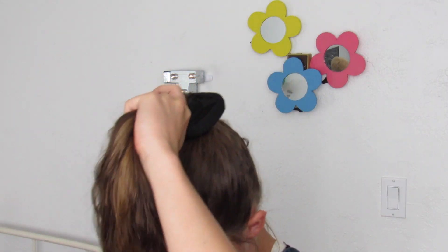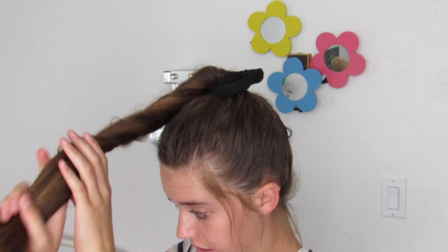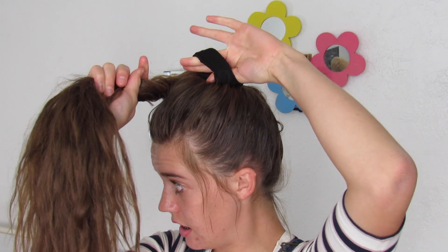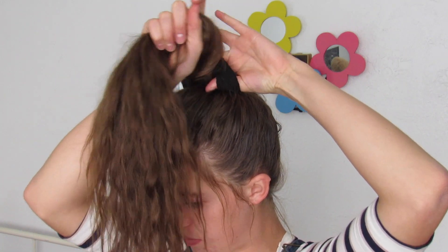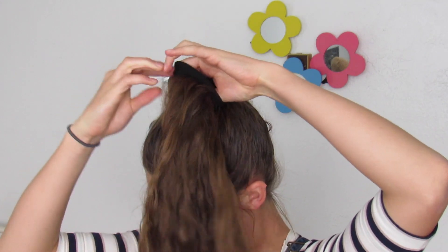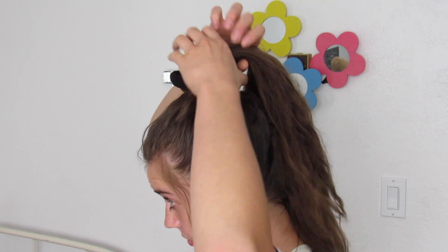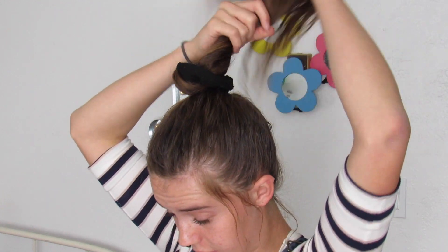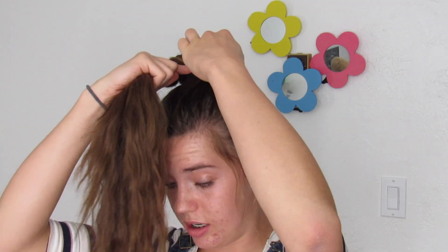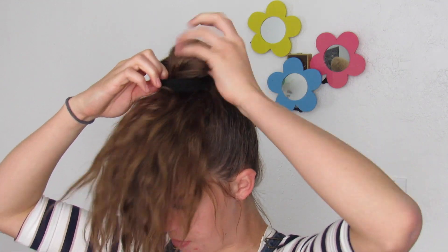I'm going to bring my hair forward like this, and just so it's easier to work with, I'm going to give it a little bit of a twist. Then I'll take my scrunchie, lift it up, and pull my hair through. You can give it a little bit of a twist to help, then lift the scrunchie up and pull your hair through.